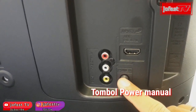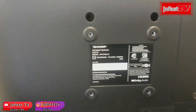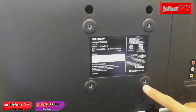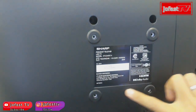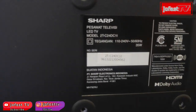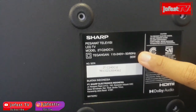Kemudian ada tombol power manual. Di belakangnya juga ada dudukan untuk pemasangan bracket, jadi misalkan teman-teman mau dipasang TV-nya di bracket di dinding, sudah tersedia. Di sini juga tertera label spesifikasi dari TV-nya. Untuk daya listriknya, dia mengkonsumsi daya listrik di 35W — listriknya kecil.